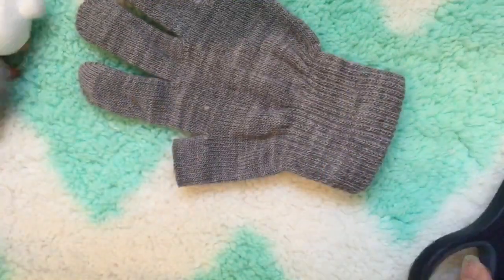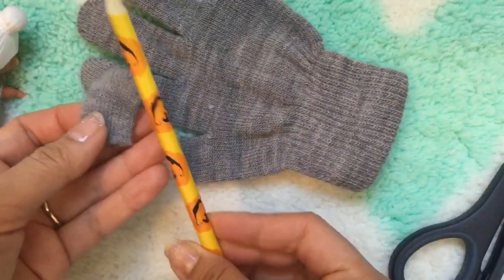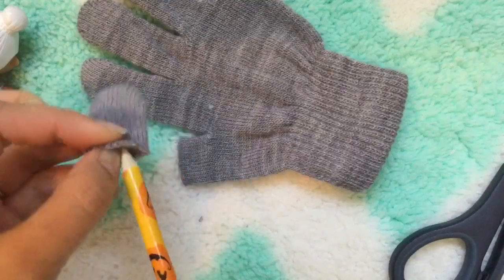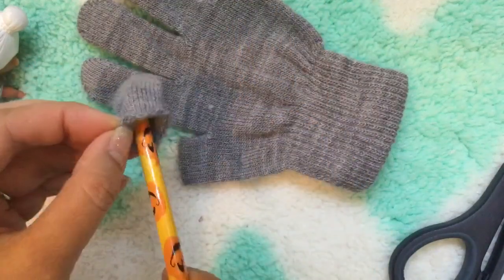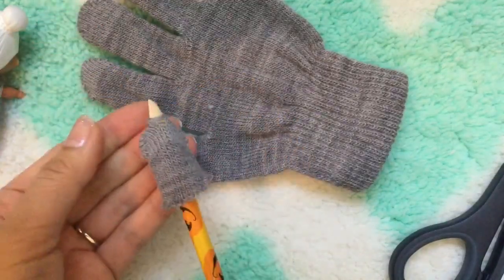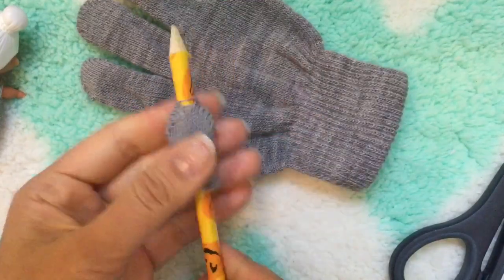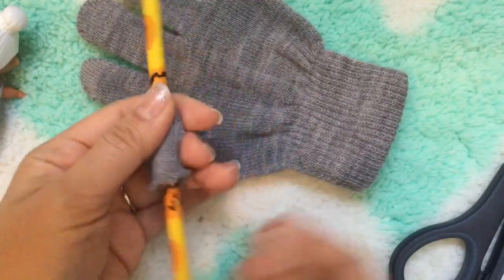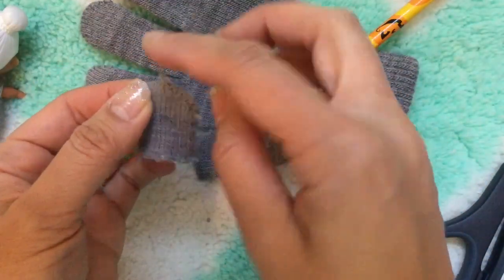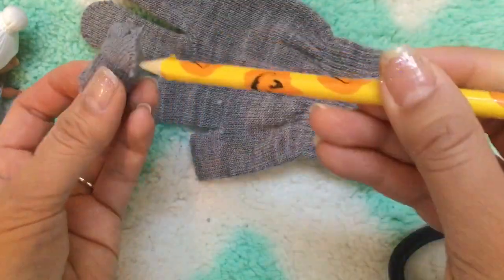We're just gonna cut it short — you can cut it as long as you want, that makes the dress. Then we're just gonna take a regular pencil and poke it through, creating a big opening. You pull it all the way down like that — see, it creates a big opening. It's okay if some of it is sticking out, you can just shove it back in.